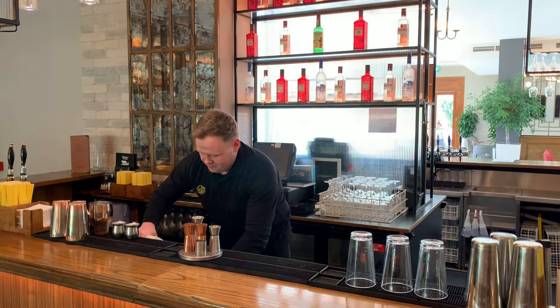So, once again, I've got the Hurricane Glass. Fill it up there, nice and ready to go.